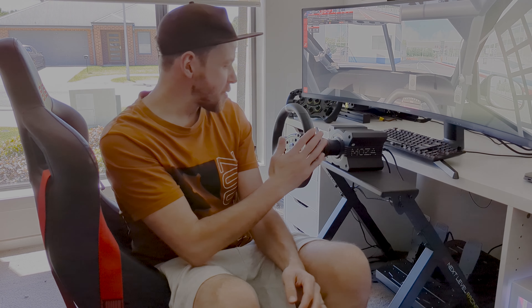Hey, I'm Justin from TechAU, and this is my racing sim that I've been working on for a number of years. Recently it's had a couple of upgrades from Moza — their racing wheel, the R12 base, the pedals — but there are some extra additions over on this side which I'm going to show you now.